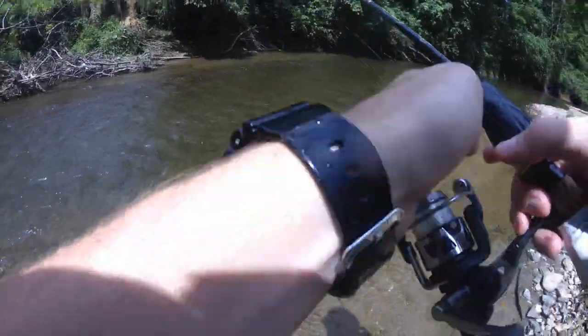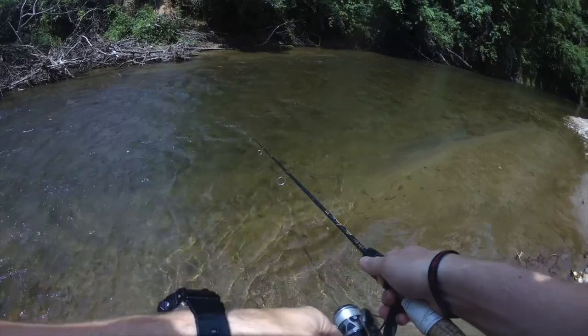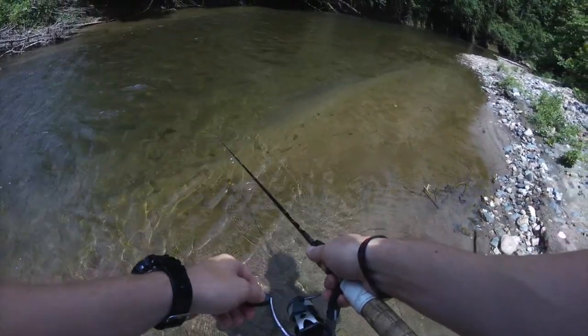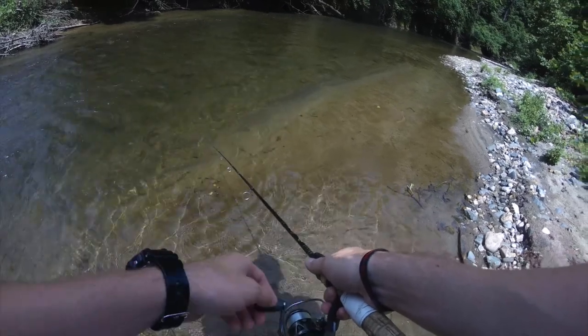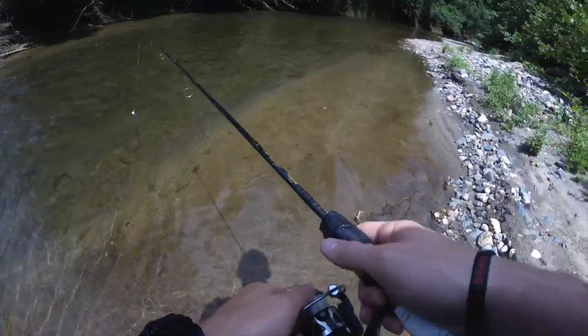So what I did there — I cast it from one side, sideways, brought it across. And once it got to the shallows is right here where he hit. Now I'm having other little guys hit it, so let's move on.